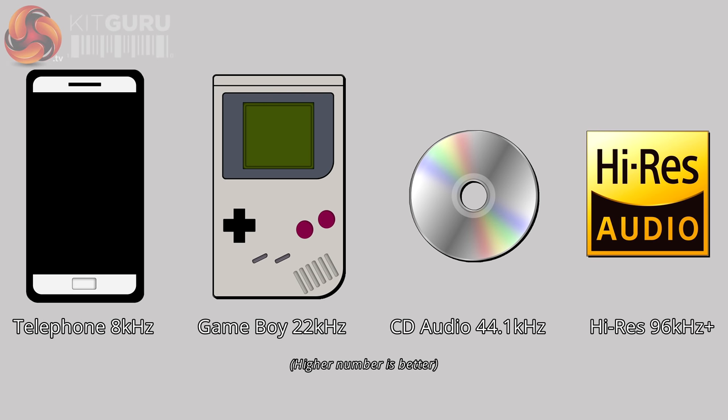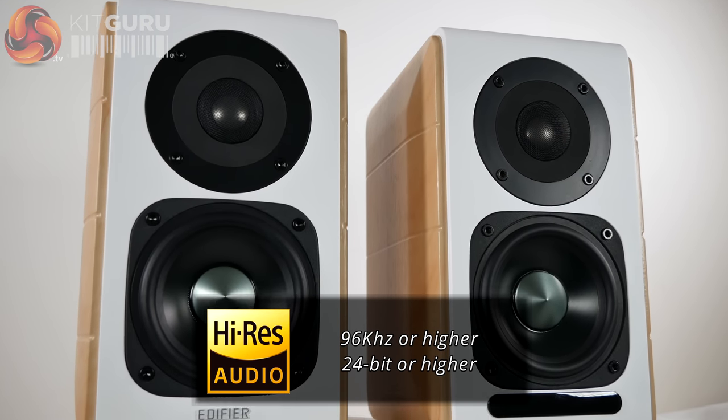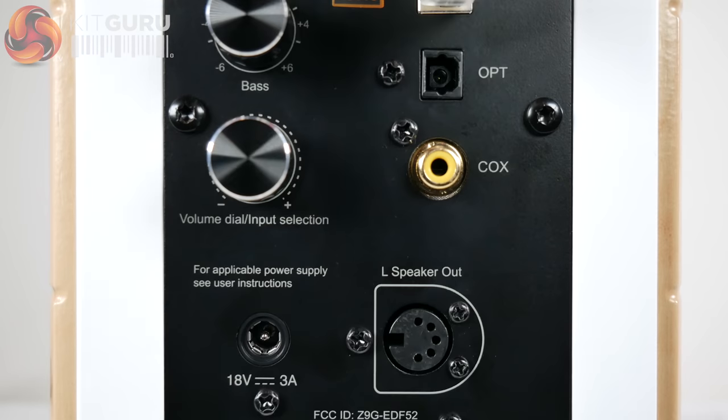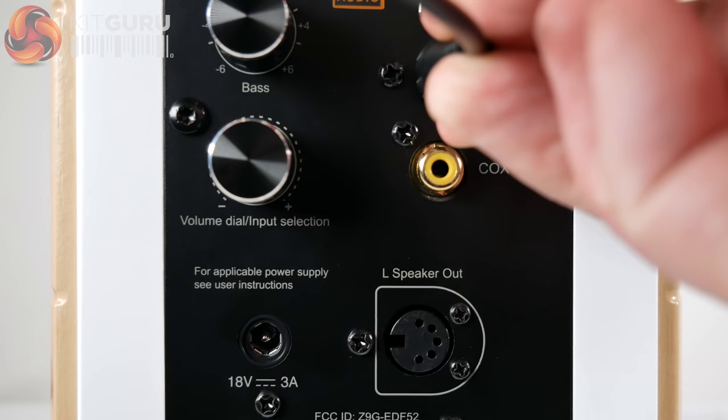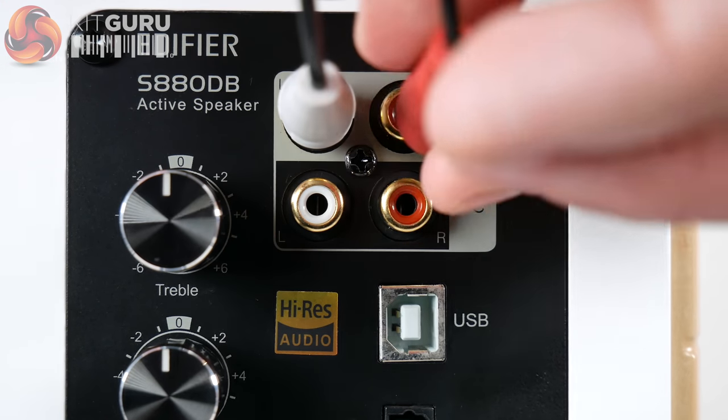This is something that has gradually improved with time. The S880DB speakers are able to play these higher-sampled files that give a much closer representation of the quality and clarity of the original recordings. More information can be found in the KitGuru article linked below.